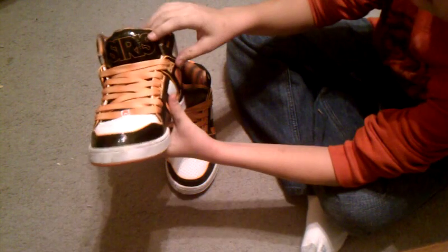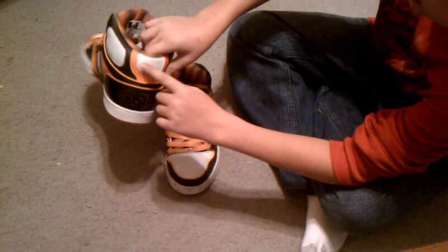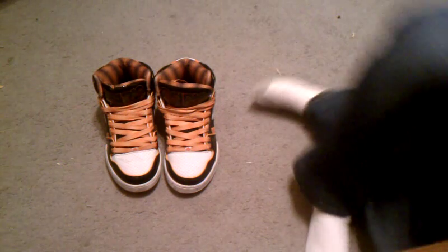You've got the Osiris name here and here, and there's a little thing there. They came with white laces. I prefer the orange ones — both looked good, but I think the orange ones look better.